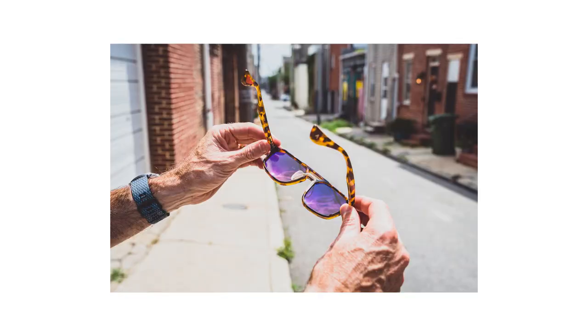If you get hammered and leave them somewhere, you don't worry about Goodrs. But these Article One glasses — I feel like these are sunglasses you take care of. When I'm not using them I put them in the case and store them there. These are glasses I want to have around for years.